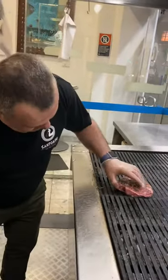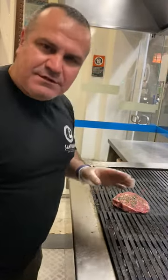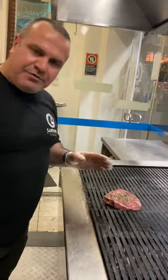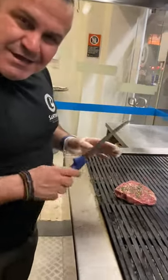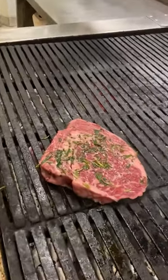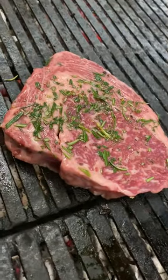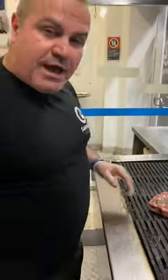For me, I prefer to eat it medium rare — only two to three minutes each side. That's it for this amazing steak. Come to Santorini to have this amazing Wagyu beef MB9 plus.